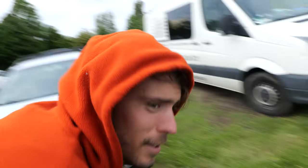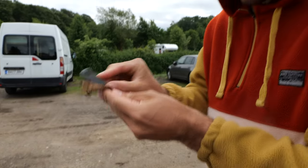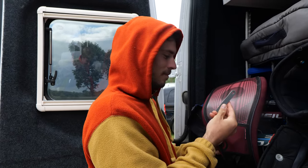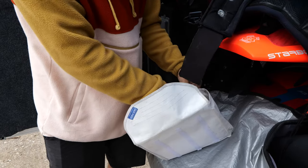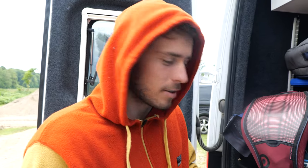That doesn't work... that doesn't work... that doesn't work. For some reason I thought I already got the small foil sails — foil slalom sails. But then I just realized I didn't get them yet. Only down to 7.8 as small. That's a bit too big for today, so I have to use a slalom sail for now.